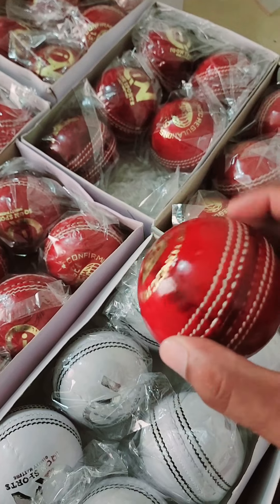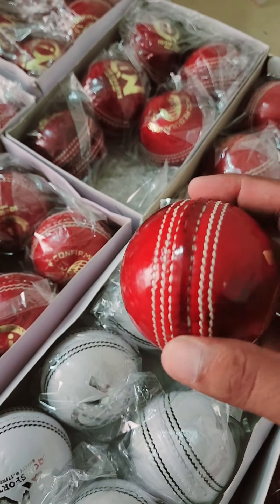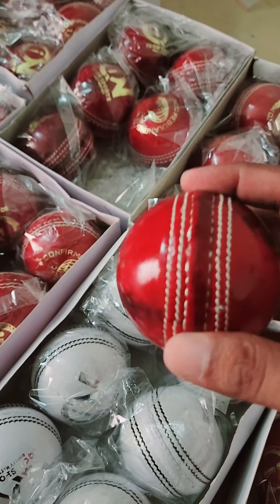These are men's senior balls — top coat stitching.